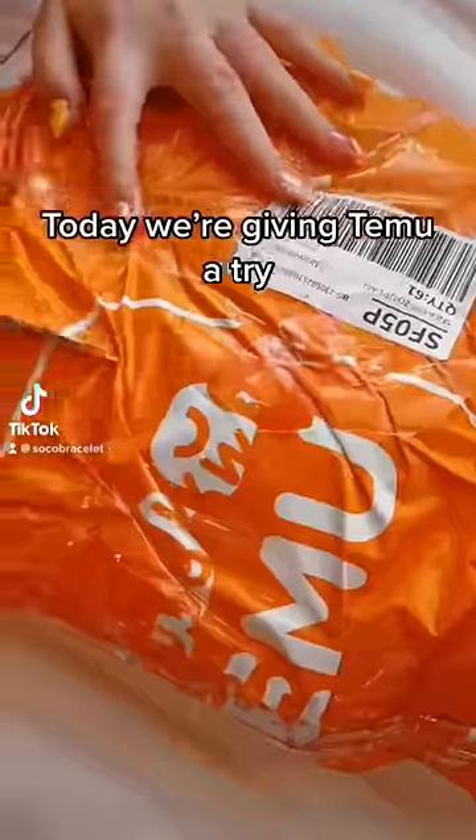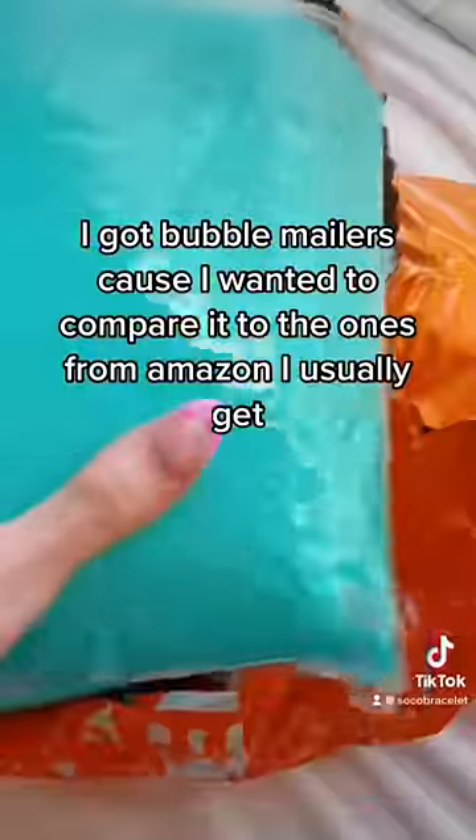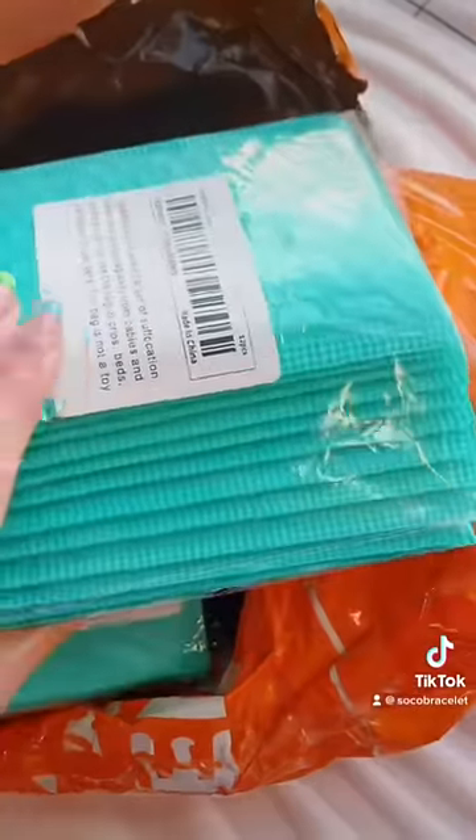Today we're giving Temo a try. It didn't take too long to arrive. Let's open it up and see what we got. I got bubble mailers because I wanted to compare them to the ones from Amazon I usually get. Let's dump it out.